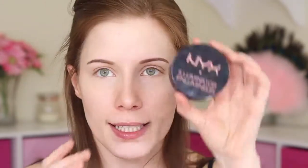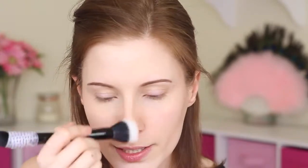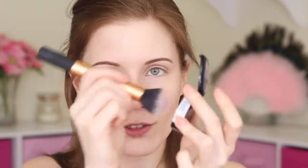Next I'm grabbing my NYX Illuminator in Narcissistic and a Duo Fiber Brush — this is Sonia Kashuk. I'm putting this on the tops of my cheeks, the center of my nose, center of my chin, Cupid's bow, and the center of my forehead. Then I'm grabbing my NYX Blush in Pinched, using my Real Techniques Buffing Brush, and just lightly dabbing it in and blending it out onto my cheeks.